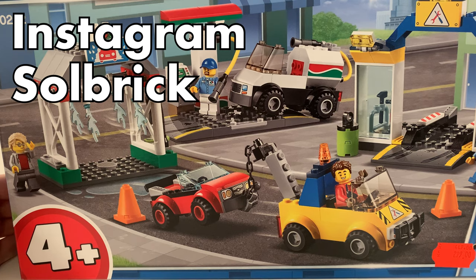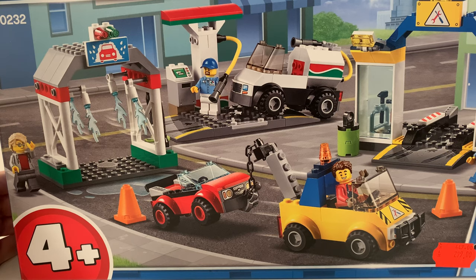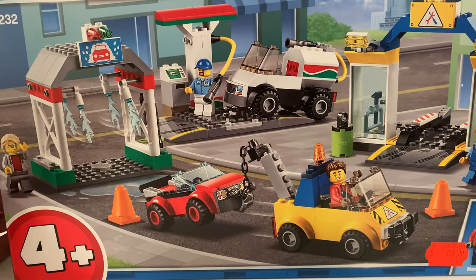Disclaimer: this video is made for an adult audience. What's up Lego fans? All Brick is in the house and I'm going to talk really fast in this video so that you don't waste your time with me rambling about nonsense — sorry, I started doing it anyway.